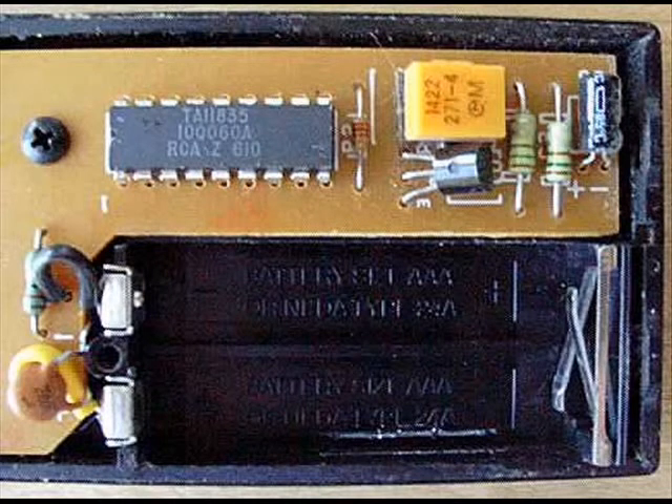You can see an integrated circuit, also known as a chip, labeled TA11835. The chip is packaged in what is known as an 18-pin dual inline package, or DIP.